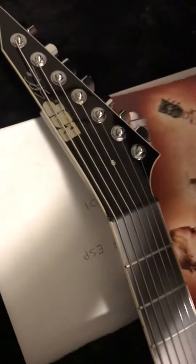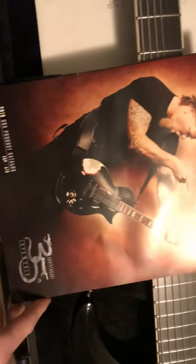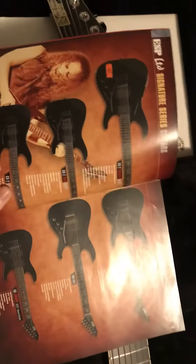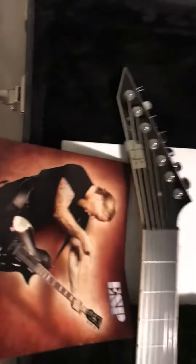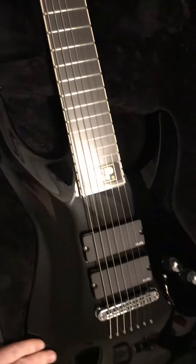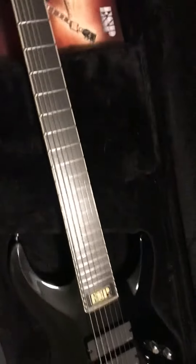Got my ESP — whatever this is. Pretty cool. And yeah, this is the new ESP 7-string, Stephen Carpenter from Deftones Signature Guitar. Thank you for watching.